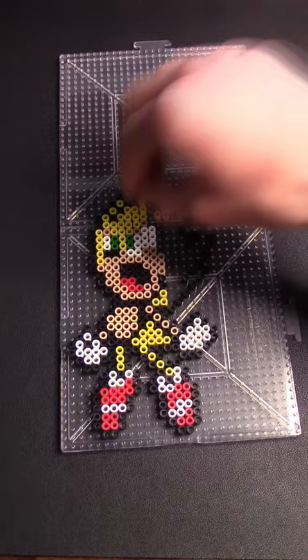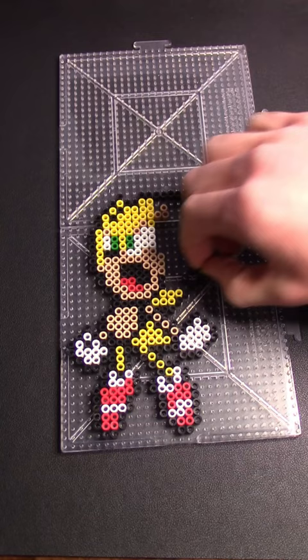Just look up a picture of your favorite game character from the 90s, find one with some sort of grid or even other Perler art, and copy it. It takes quite a bit of time, but even the worst of artists can make something professional-looking, and the end result is always awesome.